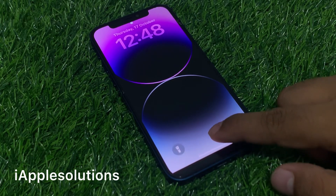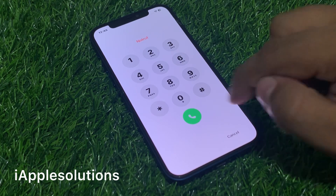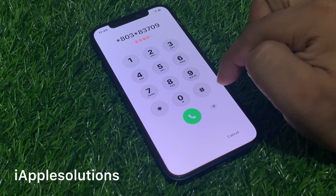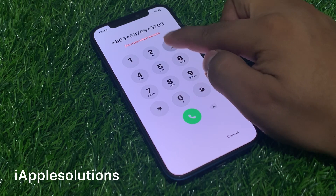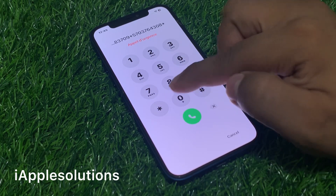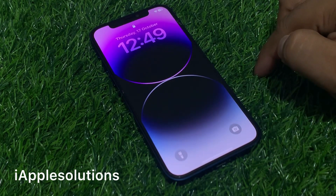Swipe up, enter any passcode, tap on the emergency section, and add the secret pin: star 803 star 83709 star 5703764308 star, then press the dialer. When you press the dialer, your code is added on your iPhone. Tap on the dialer — code is added — then tap on cancel.